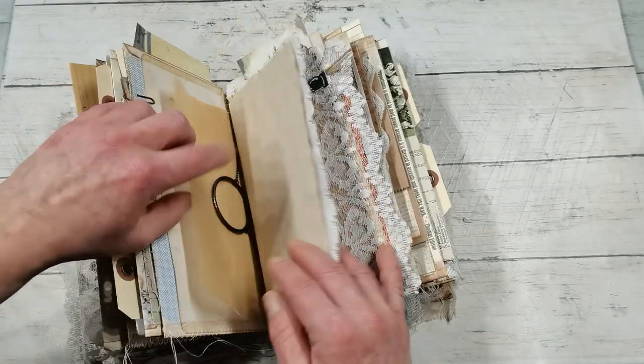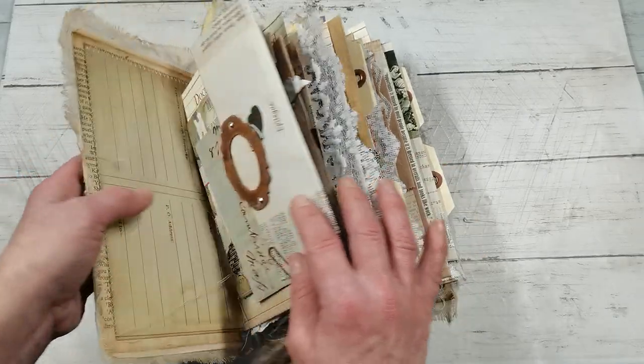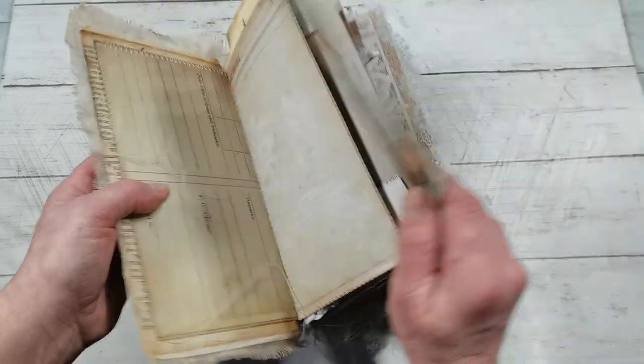And there are so many laces, envelopes and pockets. I added those decorative pockets which I made not long ago.